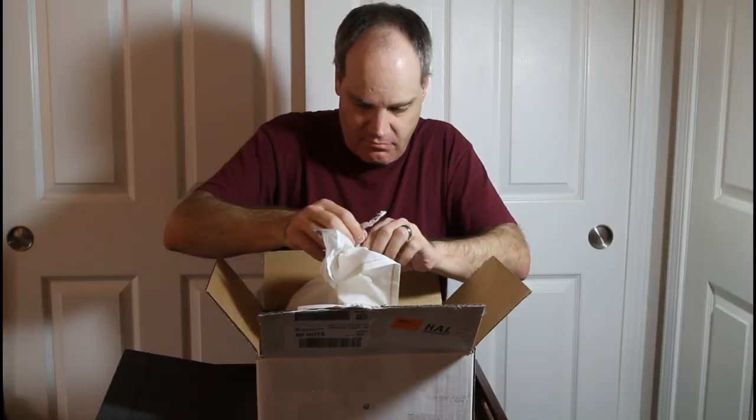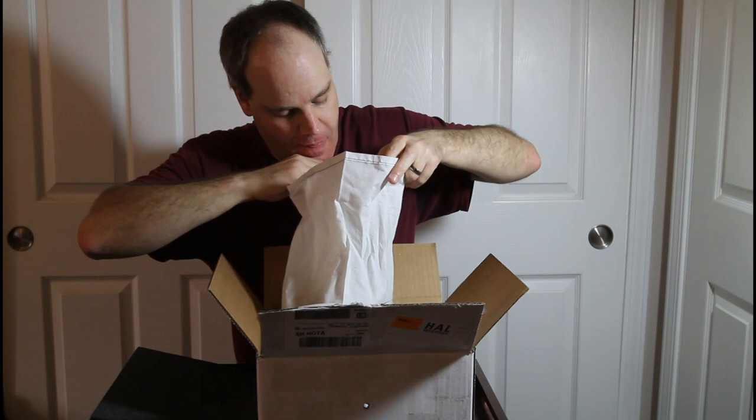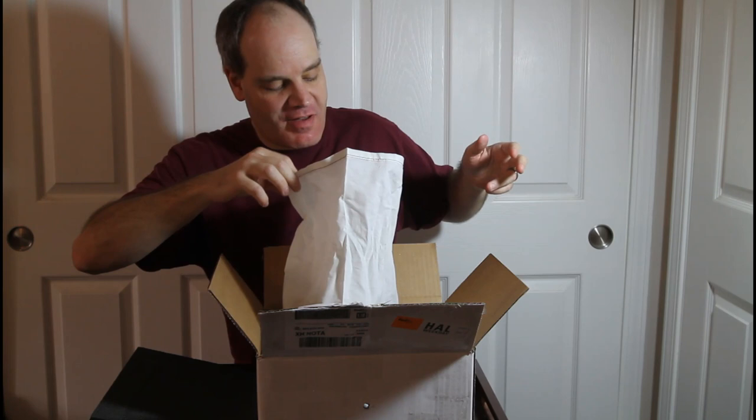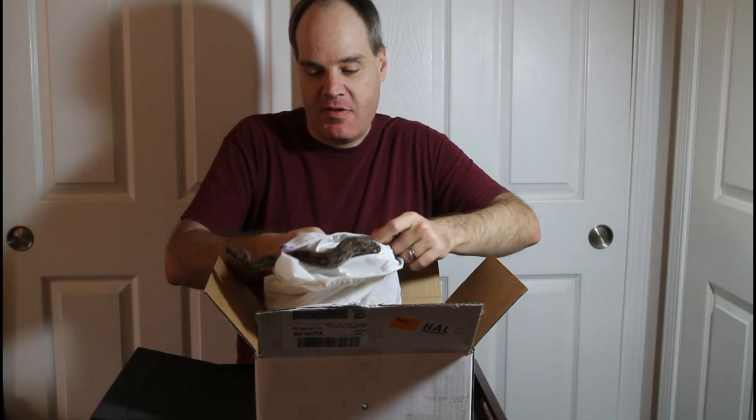I got it untied now. Let's have a look in here. There he is — he's a little bit... doesn't look completely thrilled to see me, but he's been in this box for the last day or so, so you can't blame him. There he is poking his head out. Look at this little guy. Wow, what a beauty!